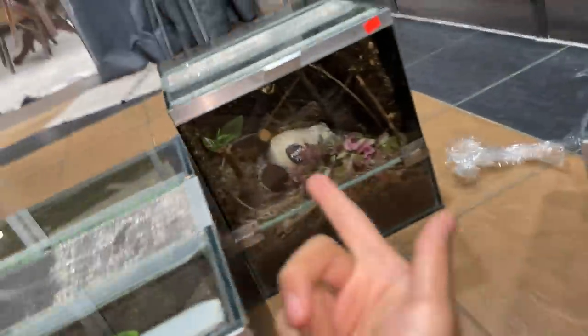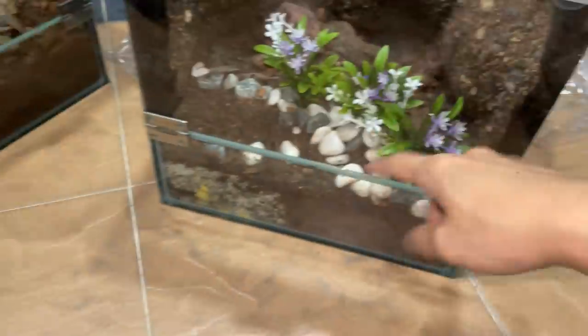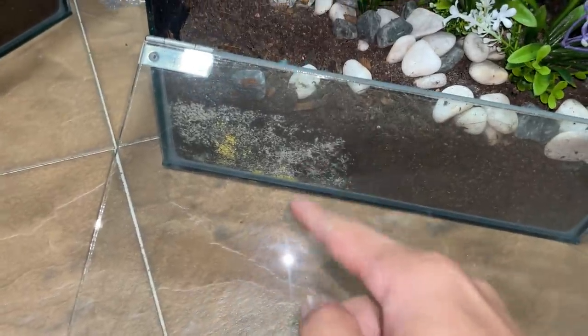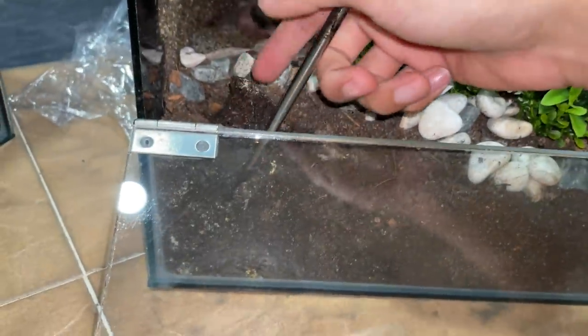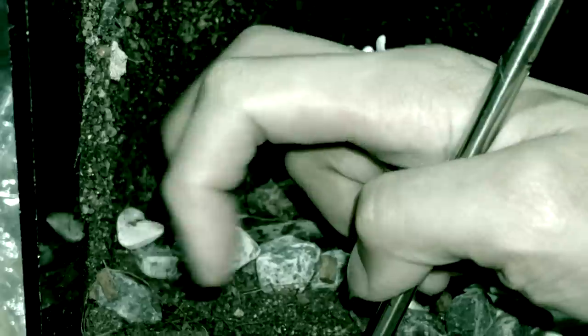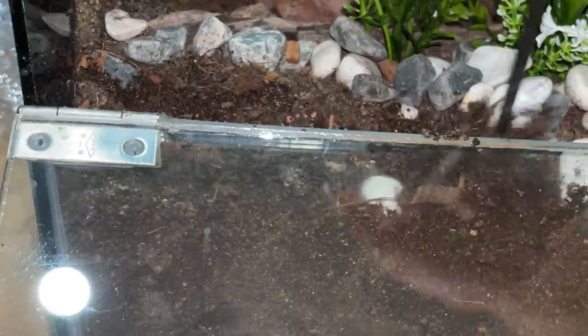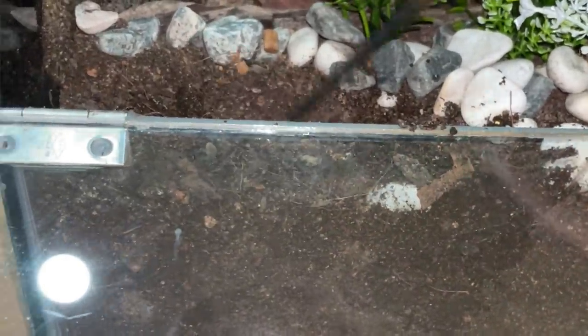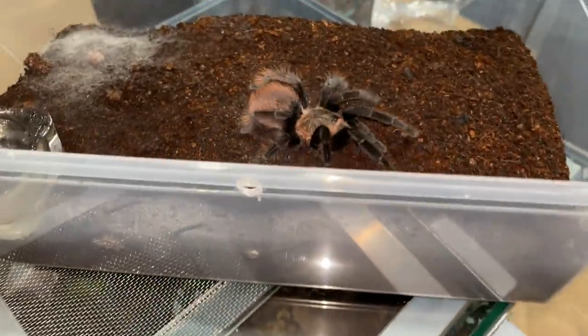Looks like that one's gonna need fixing again. Sorry pulchra, you're gonna have to deal with it. Actually, wait - maybe I'll just get that tarantula back in this other enclosure because it doesn't look too bad. Let me stir it up - yeah, it's not too bad actually. Just needs a little stirring with the dry substrate and it'll be fine. This area was where I overflowed the water dish - that's why the mushroom spores sprouted. After stirring, it's good to go. This is actually the Aphonopelma caniceps enclosure - my confirmed male.